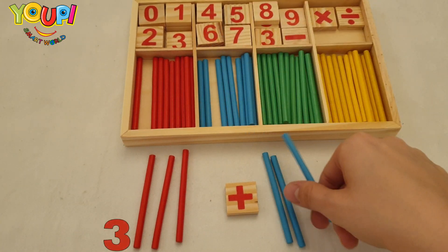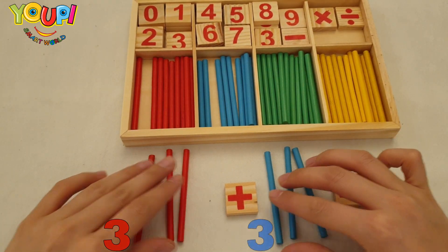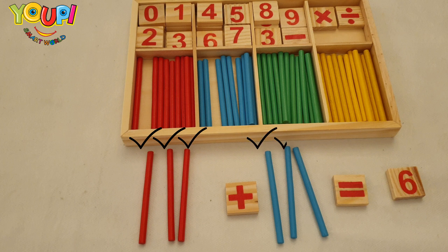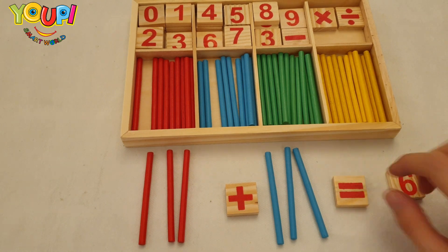Three plus three — do you think it's equal to six? Let's count the sticks and check our answer. One, two, three, four, five, and six — yay, it's six, correct!